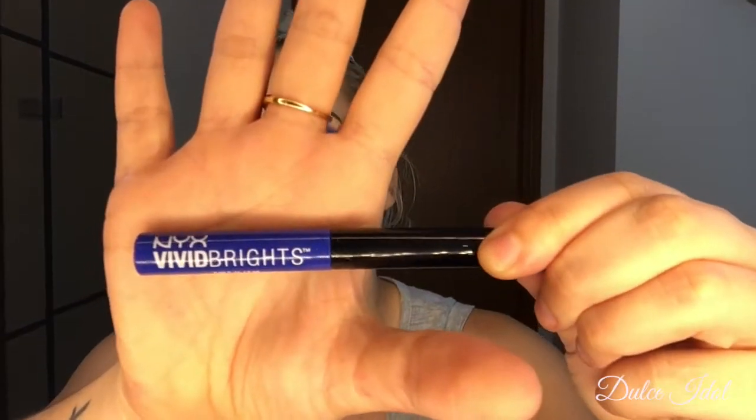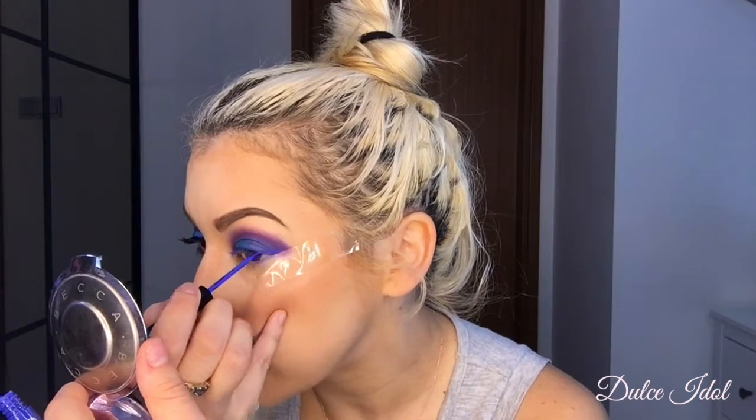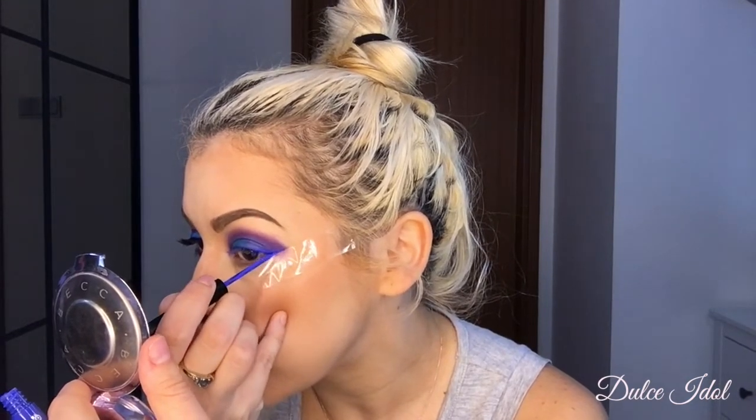After I finish blending that out, I'm going to take my vivid bright liquid eyeliner in the color blue and I'm just going to go ahead and line the top of my eye. Then I'm going to remove my tapes and remove any eyeshadow that may have fallen on my cheeks.